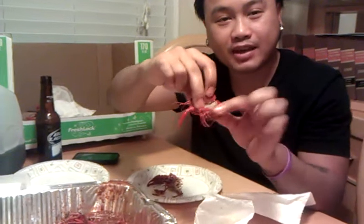Wrap the tail, pinch it, pull the head off like so. If you like eating brain, you can go ahead and just stick your tongue in it.